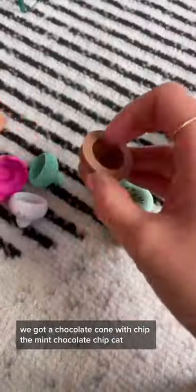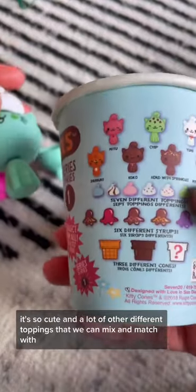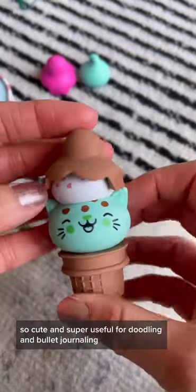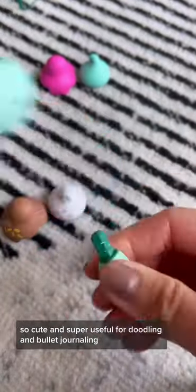We got a chocolate cone with Chip the mint chocolate chip cat — it's so cute! And there are a lot of other different toppings that we can mix and match. So cute and super useful for doodling and bullet journaling.